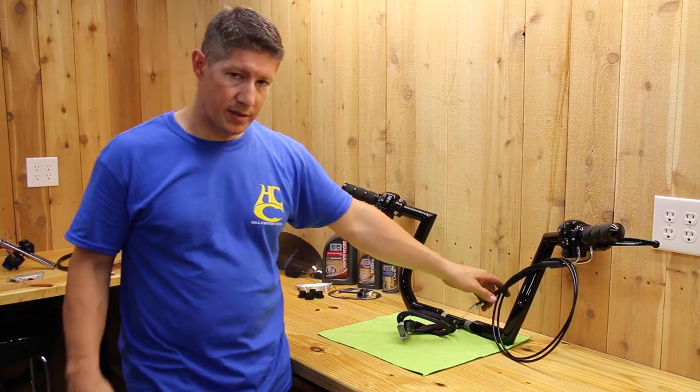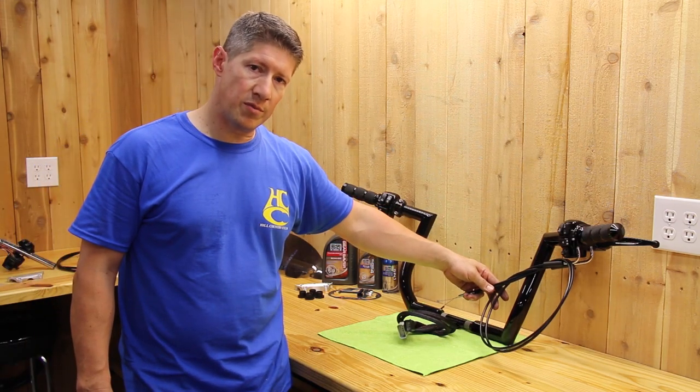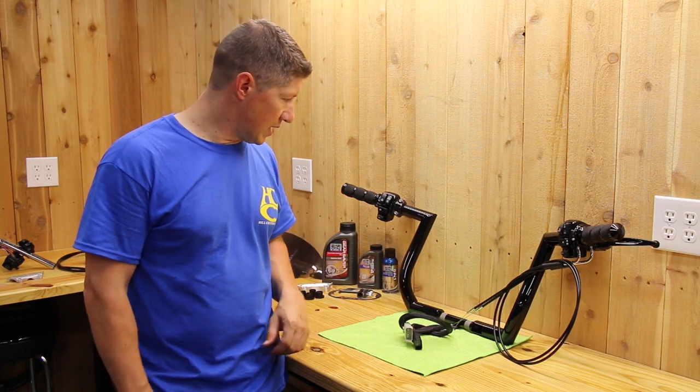Also, on throttle cable bikes such as this one, since we have the parts there, we install and hook up the throttle cables for you. So everything on top is done — bolt them down, plug them in. Super clean, easy setup.